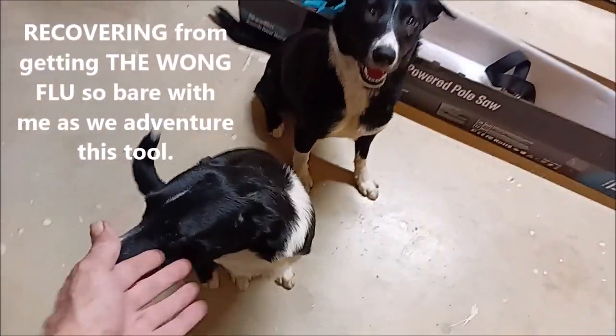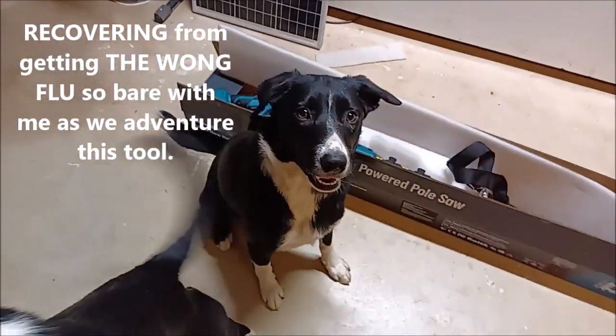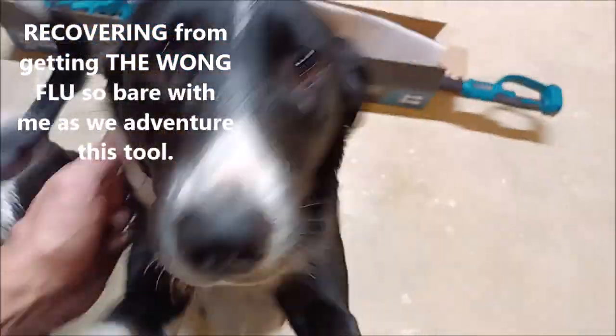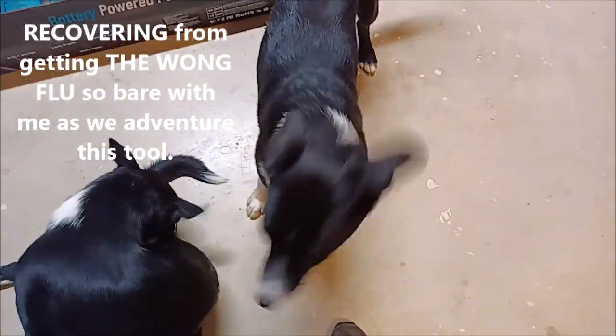Hey guys, I'm out here right now with Nina. This is Nina Gale. And that is Ruby Lynn. That's right. And these are my little McNabs. They're Item Ace Pups.